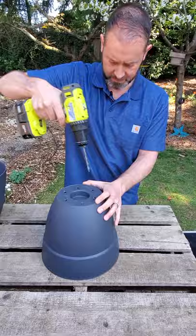As you can see this pot has its new drain holes in it and it's ready to be potted up. Thank you for watching and we hope that was helpful. Make sure to subscribe down below so you don't miss our future garden care videos.